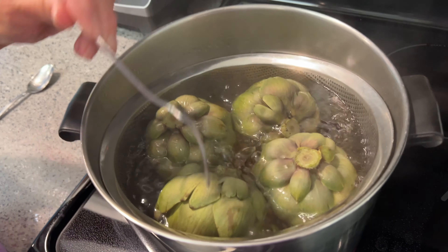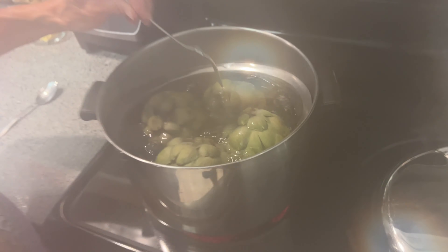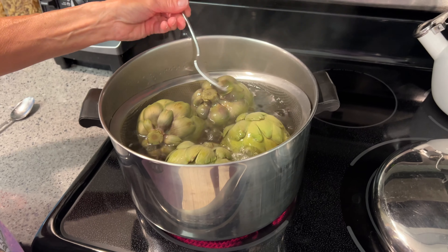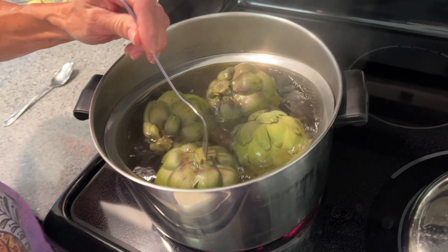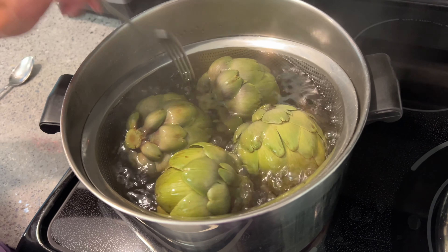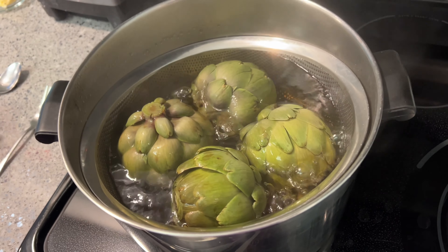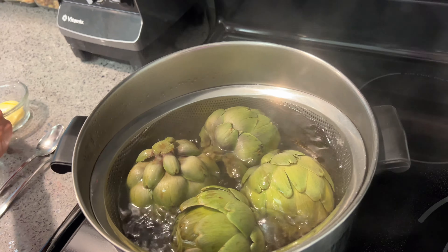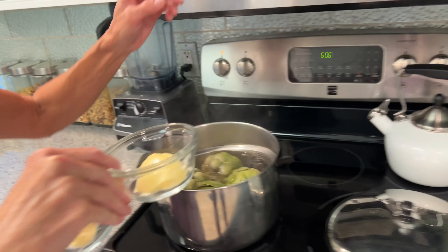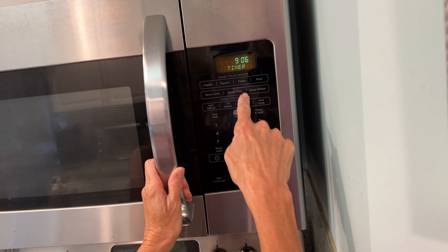Then you can pull these little leaves off and dip them in your butter and enjoy the delicious artichokes. You tell me — is it ready? Look, the fork goes right in. I think that means it's ready. All right, let's go ahead and turn that off and let them sit for a second. Then we've got to get the butter in the microwave.